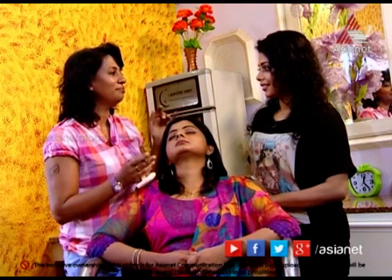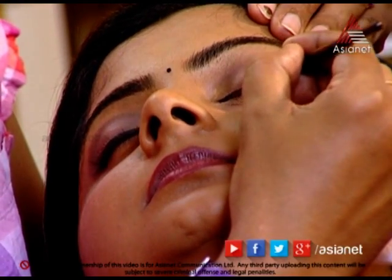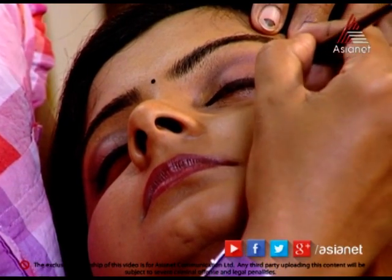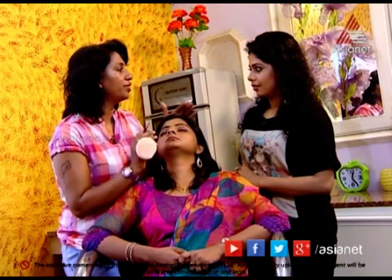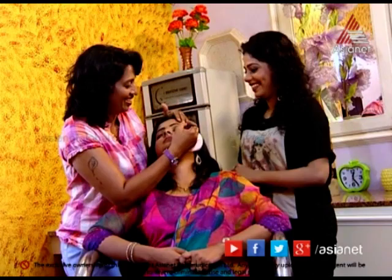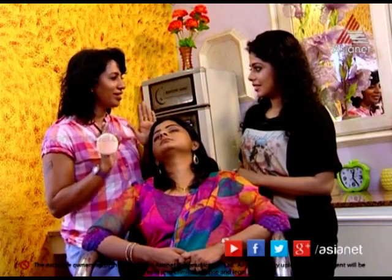We use the eye shade here because we also have anything dark. Is there a glittering eye shape available? Yes, I have a brand name — it's waterproof. If you look at our climate, it needs to be waterproof. It's beautiful.